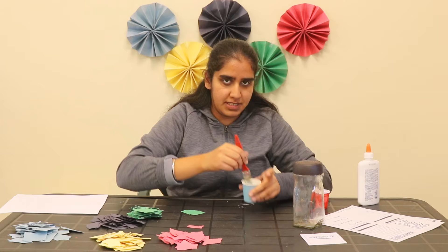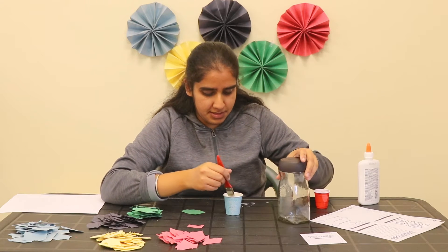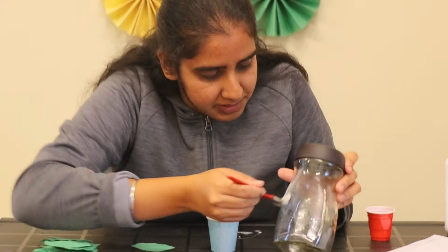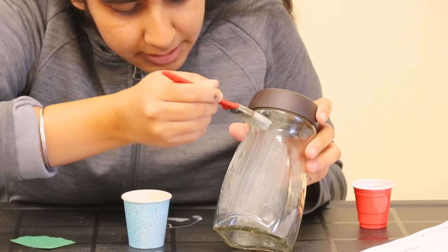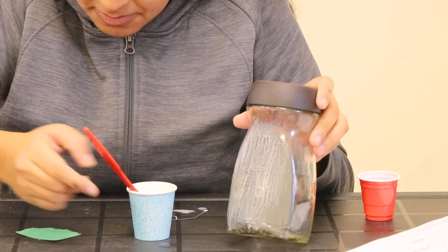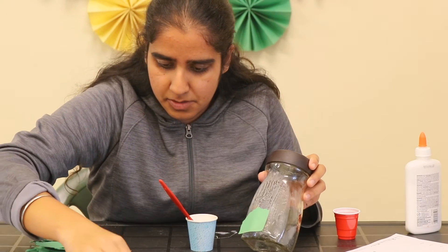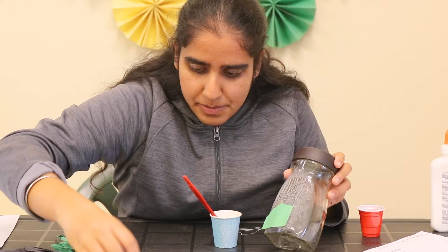Once you've mixed it, spread it on the glass jar using the paintbrush, and then put your paper on top of it like this. Then you put one more layer on top of the paper — just put the paper anywhere.